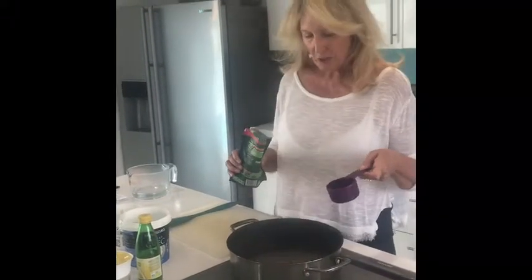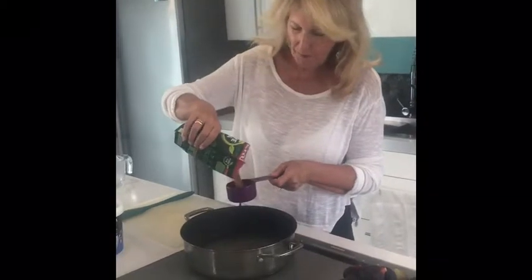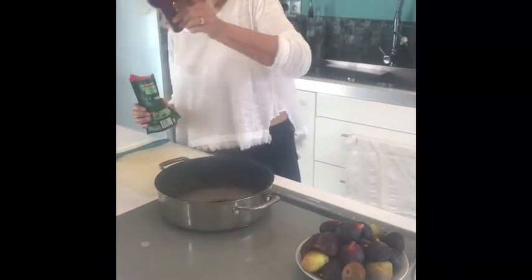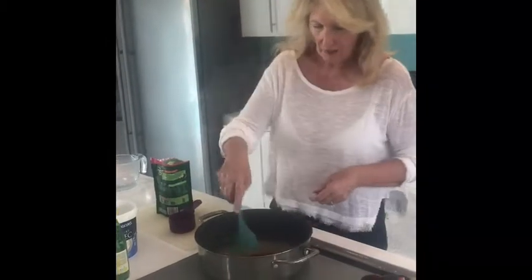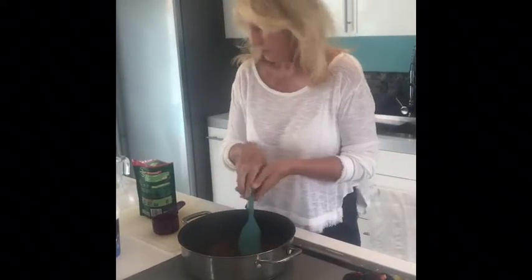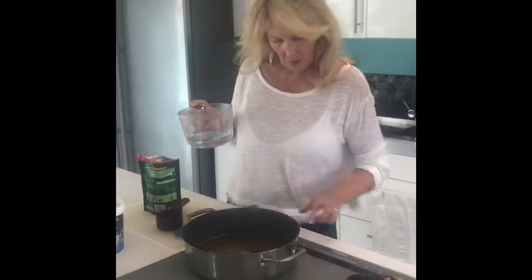We've got about a quarter pint of milk in here, and I'm going to put — let me get my glasses on — that's half a cup, half a cup of sugar, and melt that. Oh, I think I've got it up too high.